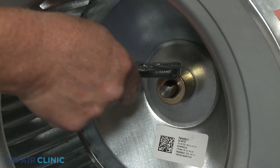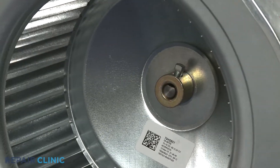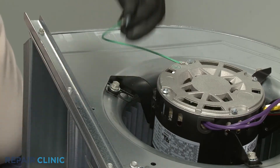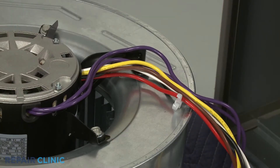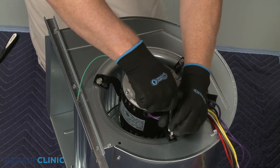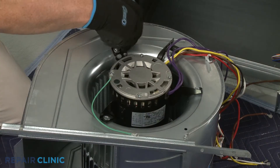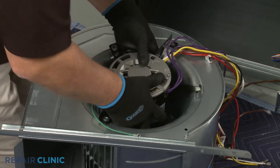Use an adjustable wrench to loosen the set screw to release the blower wheel from the motor shaft. If required, detach the grounding wire. Cut any zip ties securing the motor wires. Now unthread the bolts or screws securing the blower motor. Note the orientation of the old motor, then lift it off of the blower housing.